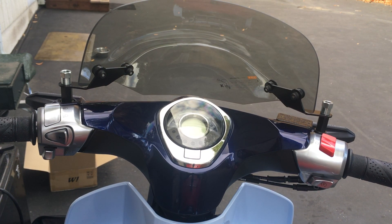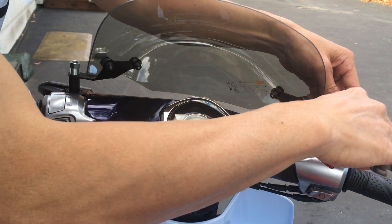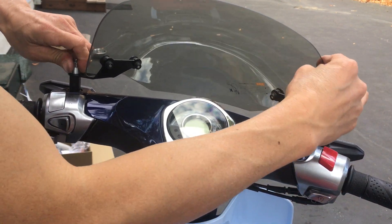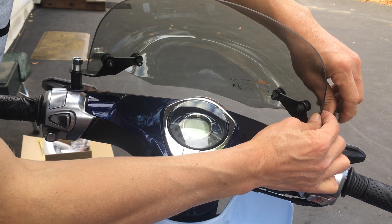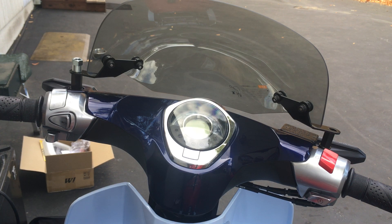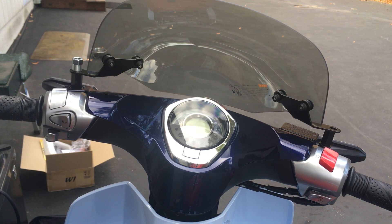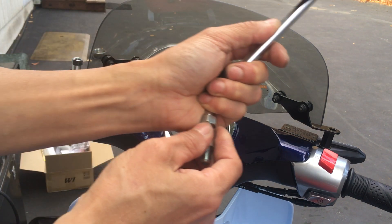Okay, so my thing was a little bit off, so I have to remove these two and strain it out. Let's do one side first. It's because with the windshield here, you can't put the mirror on because the mirror stem will hit here when you're trying to screw it on. You saw the last part of the previous video, so I have to put those on first.